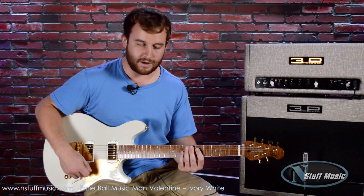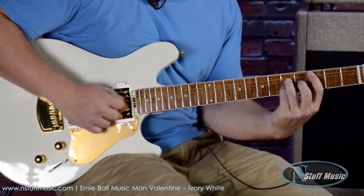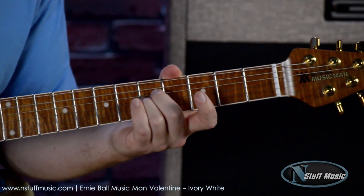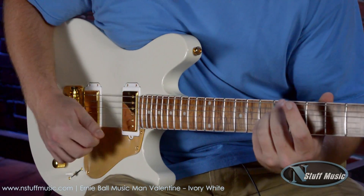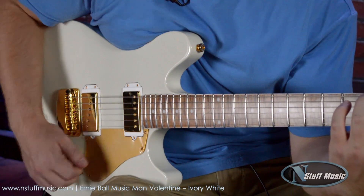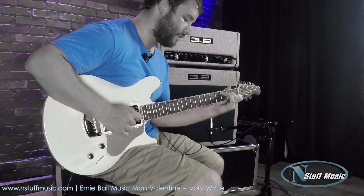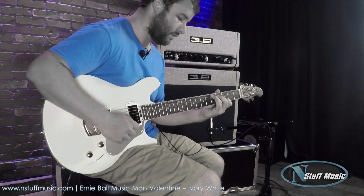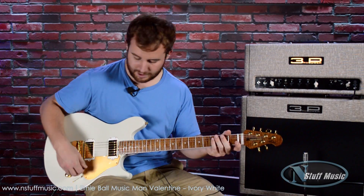This is the clean sound — here's the neck pickup. Here's the middle position. Here's with the coil tap engaged on the neck pickup.